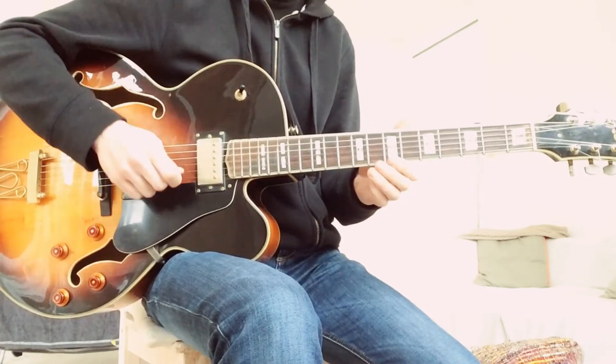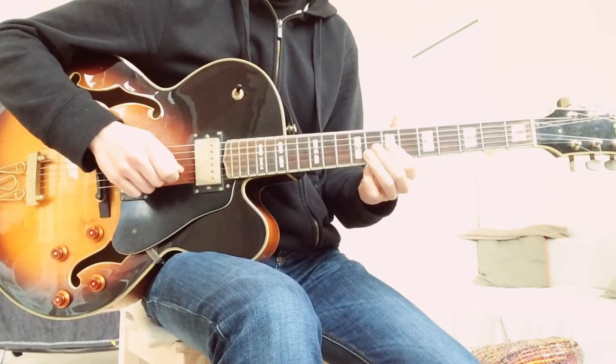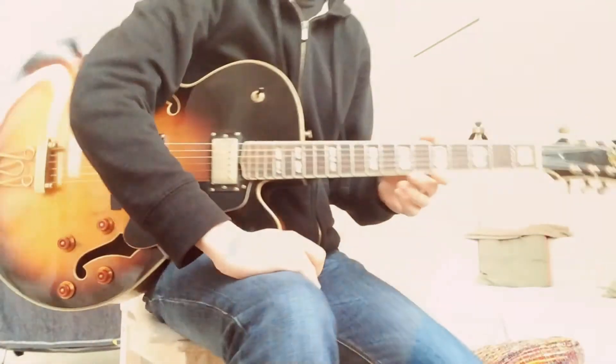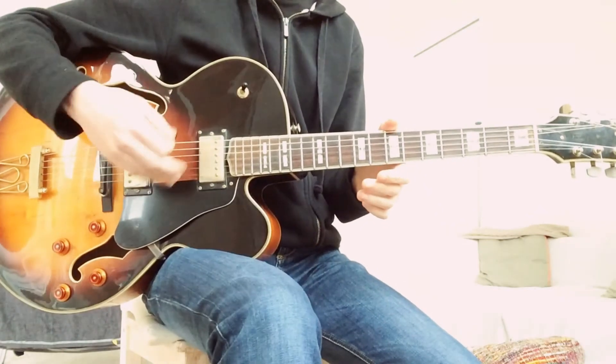So again the whole lick slowly. Now in terms of technique, Pete really doesn't always pick all the notes.